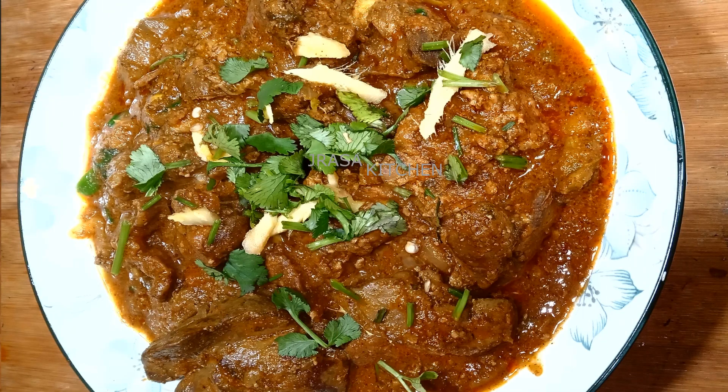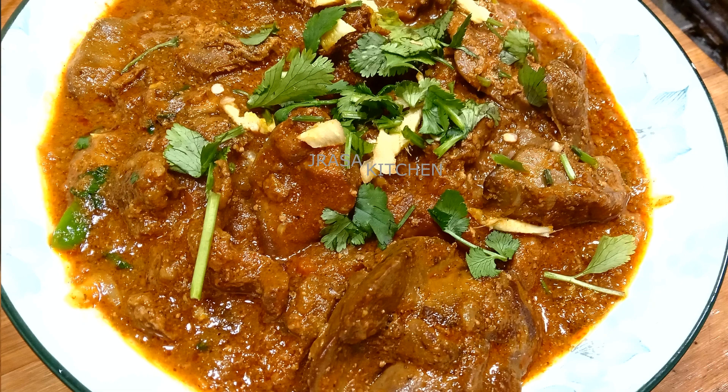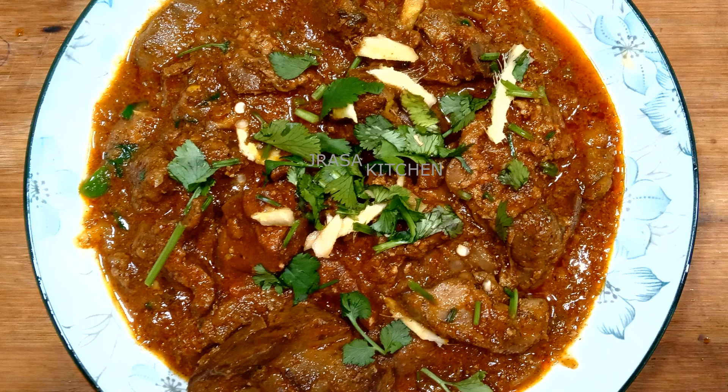It is a little difficult to eat, but I will try this in a way that you will all eat.